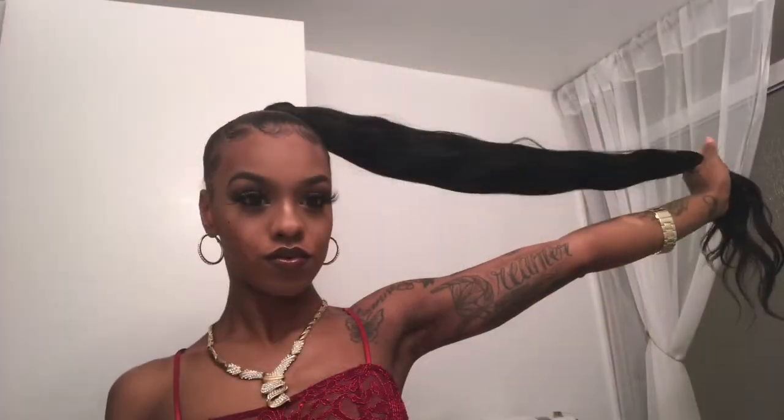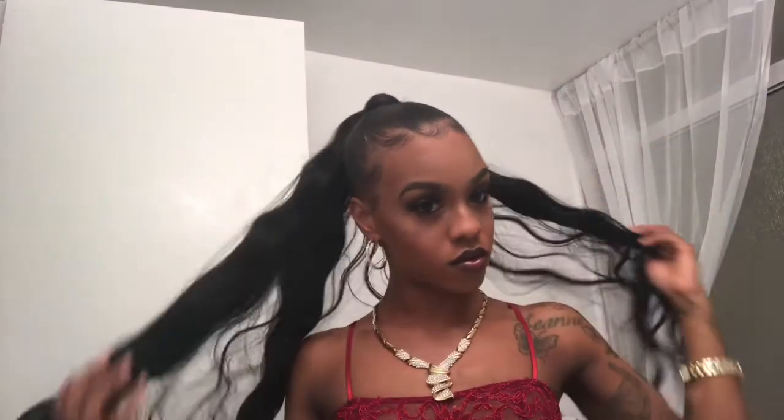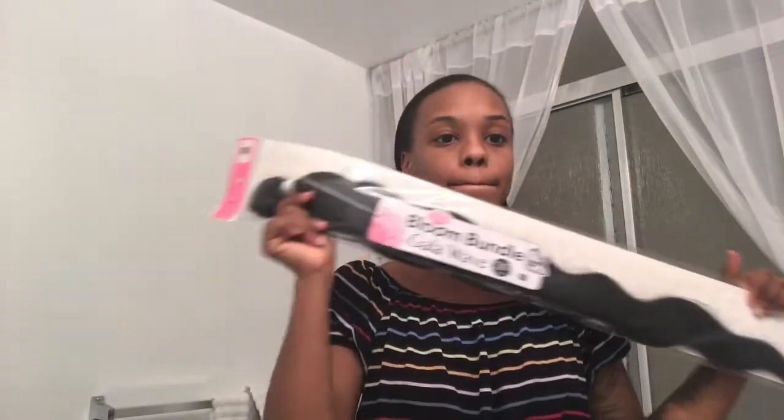What's good beauties, welcome to my channel! This tutorial today is going to show you guys how I turned 30-inch $12.99 hair into a fabulous bomb ponytail, so let's get into this slay. The hair I decided to use today is called Bloom Bundles, it's Galloway 30 inch.